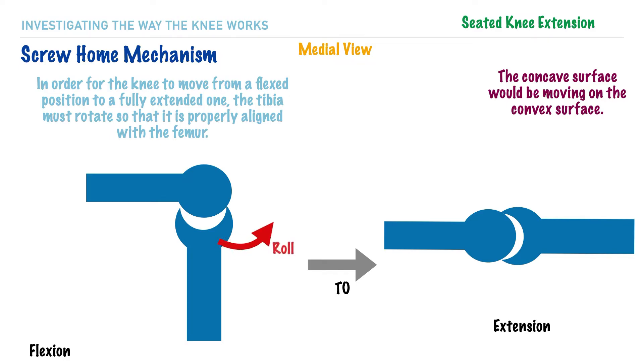Both the roll and slide are occurring in a forward direction. To achieve alignment of the tibial and femoral condyles, the tibia will perform approximately 10 degrees of external rotation to achieve a fully extended position. We can refer to this rotation as the spin arthrokinematic movement.